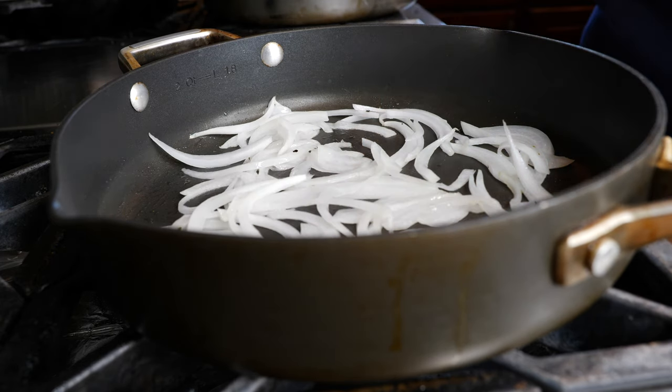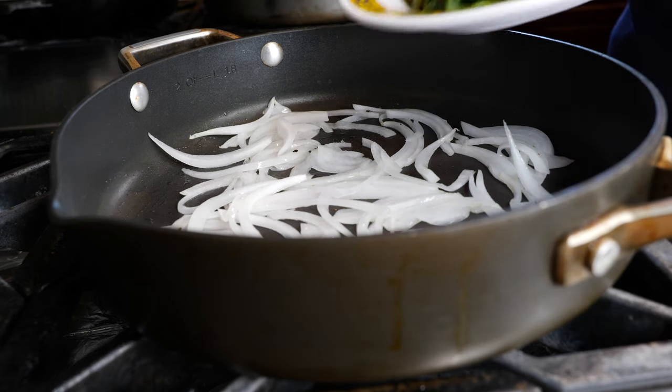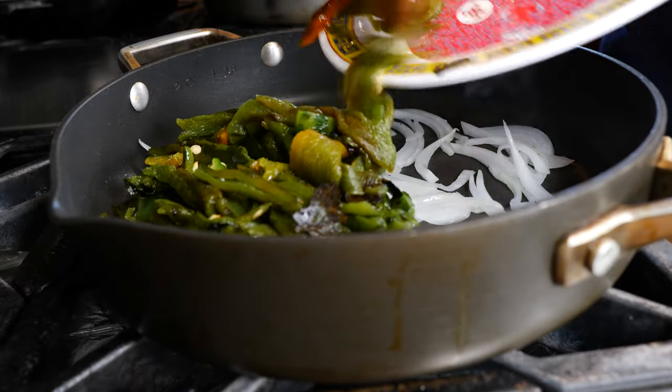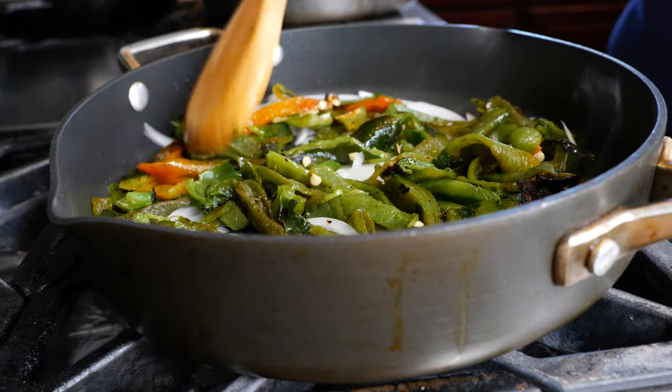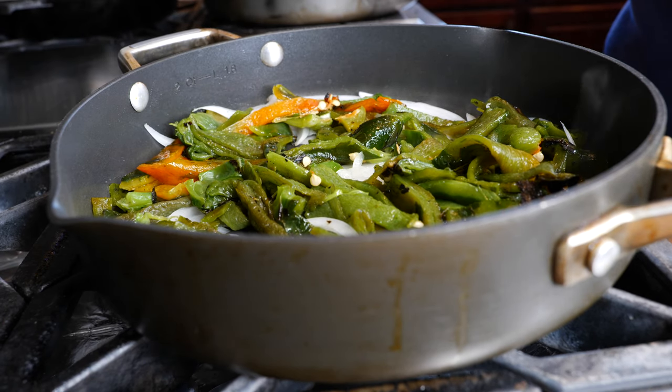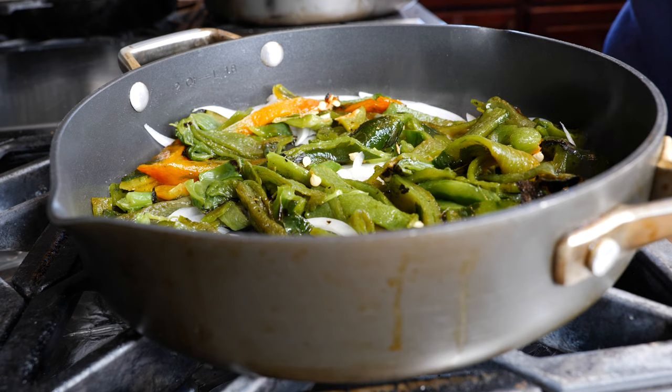Now that our onions have gone translucent — that's been about three or four minutes — you can go ahead and add your poblanos. Thank you to all of you who enjoy my accent. I am a little bit chaotic with my words, but hey, try translating so many things in your head in different ways.